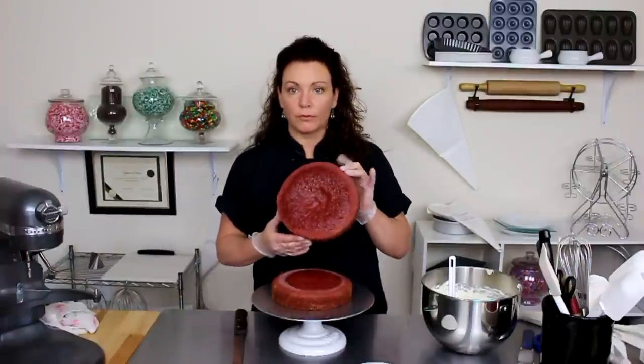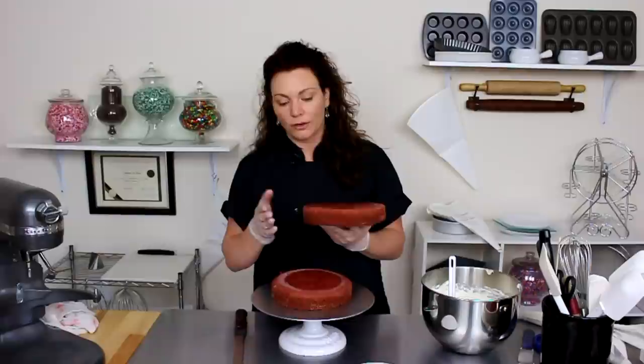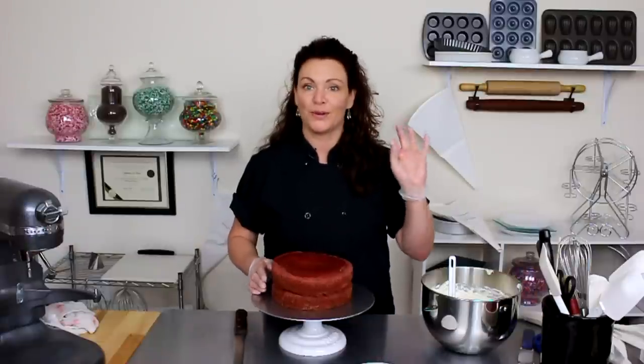My recipe for red velvet cake bakes up into two pretty thick eight-inch layers. I'm going to go ahead and slice each of those layers in half, and I'm going to have a four-layer red velvet cake.